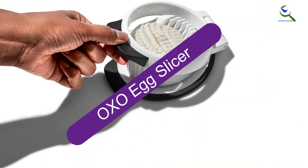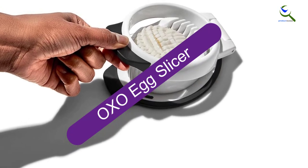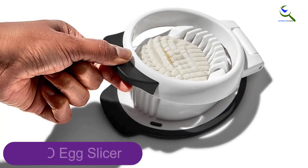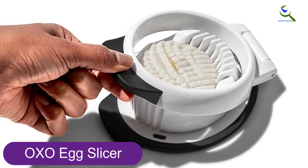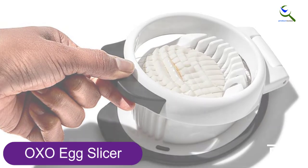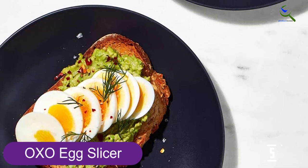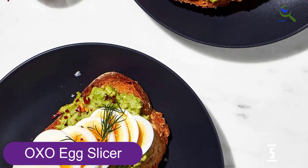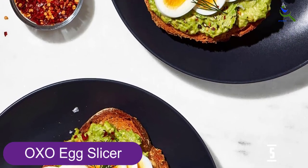Starting at number 5, we have the OXO Egg Slicer. This is the right tool for cutting hard-boiled eggs into neat and clean shapes, like they are carved professionally with a chef's knife. You can decorate your plate with perfect slices because each of them is precisely 5 millimeters thick. It lets you cradle it in two directions, allowing you to slice an egg into circular or oblong shapes.